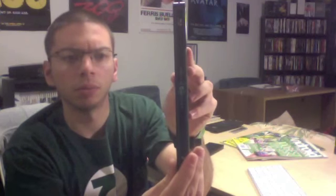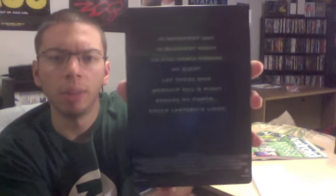The shrink wrap is off and I really like this a lot. Looking at the spine and the back — I thought there would just be cover art, but it actually has text: 'In brightest day, in blackest night, no evil shall escape my sight. Let those who worship evil's might beware my power — Green Lantern's light.'